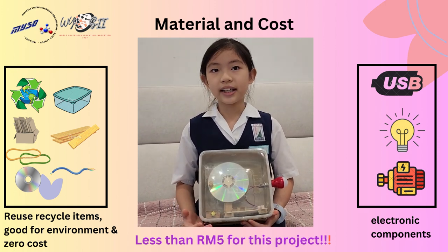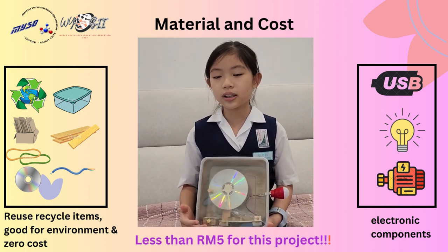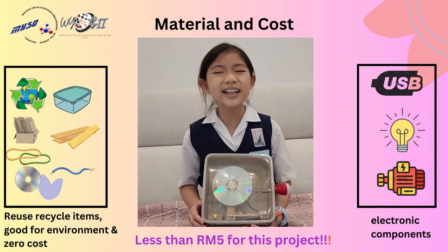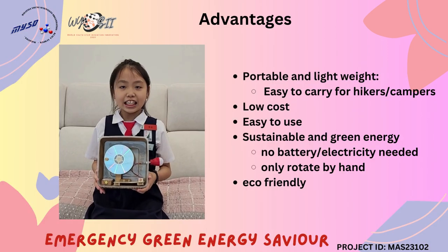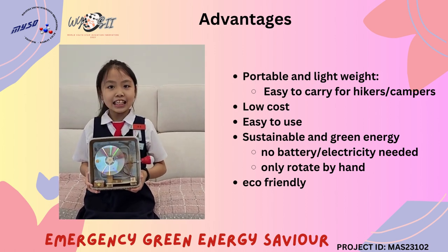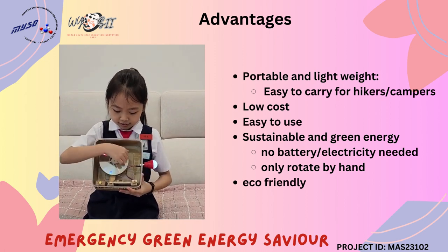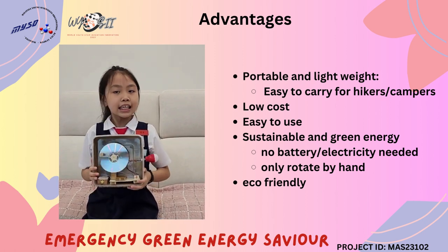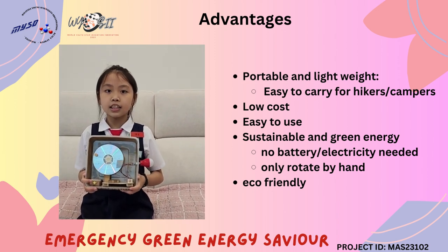Recycled items help minimize our project cost. The total cost of the project is only less than 5 ringgit. What are the advantages of this product? It is portable and lightweight, it is low cost, it is very easy to use, and furthermore it is eco-friendly because no battery or electricity is needed.